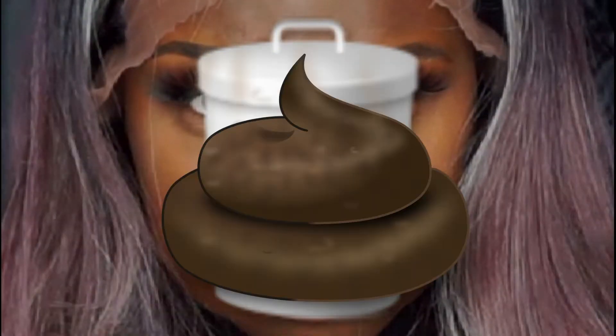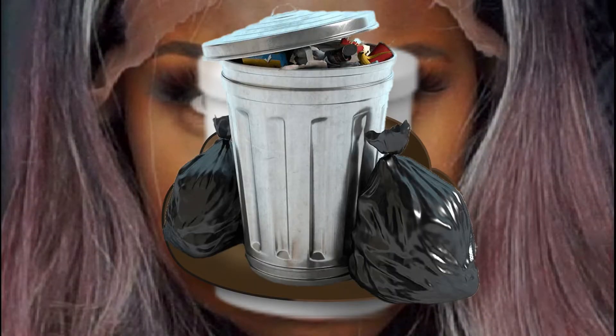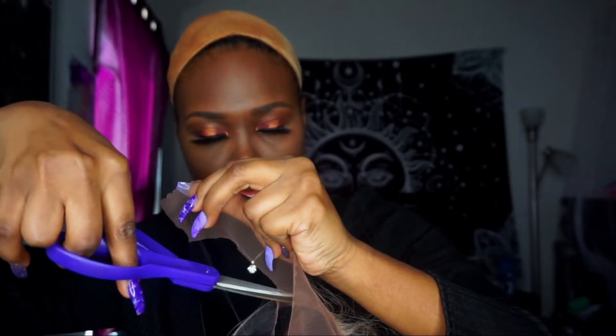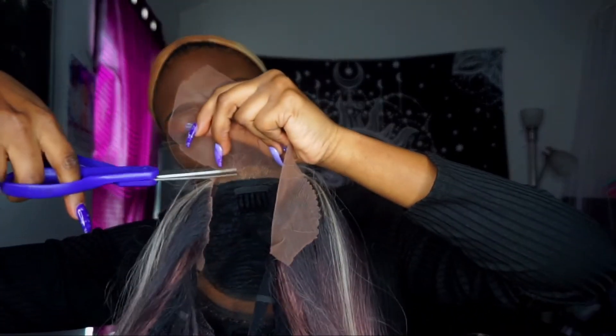We're going to go ahead and put some powder in this part. Off the back, y'all, this wig to me was just garbage — what the hell. This wig was very much giving me that hump hairdo like in the early 2000s — if you know, you know. But I was like okay, I'm just going to go with it, so we're going to go ahead and cut this lace.